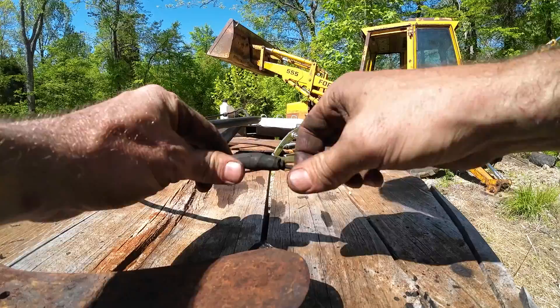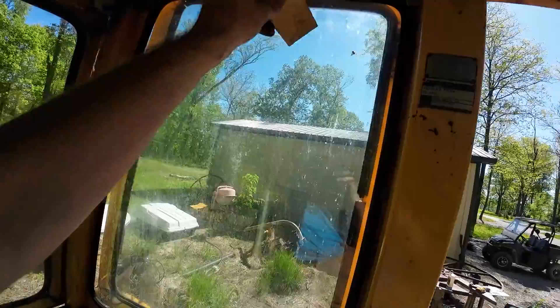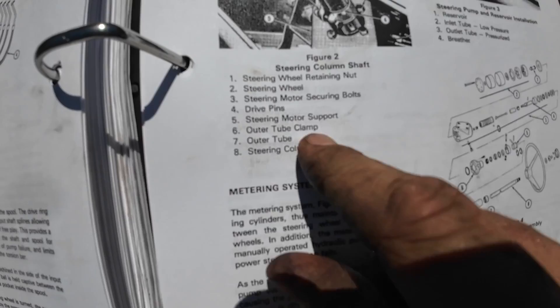We should be able to pull this bolt out right here, and then this collar comes off if I understand correctly. So steering motor securing bolts — that's those four bolts we looked at. And six is the outer tube clamp, which is right there, so that whole tube should pull off once we take that off.